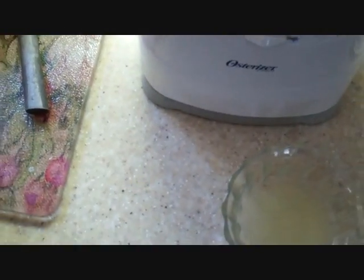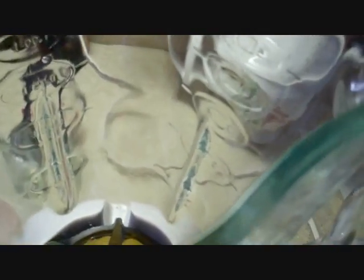Now we are going to add our contents — put our egg yolks in, there they go. Next, our lemon juice, freshly squeezed, no seeds. And next, our salt and our dash of cayenne pepper. Here is the dash, there we go.